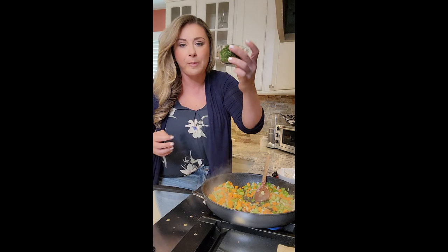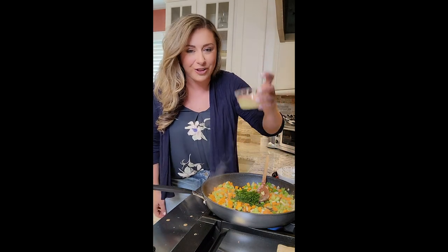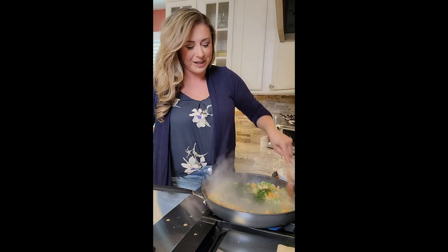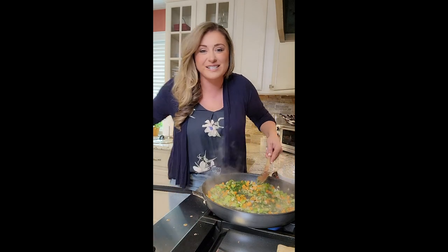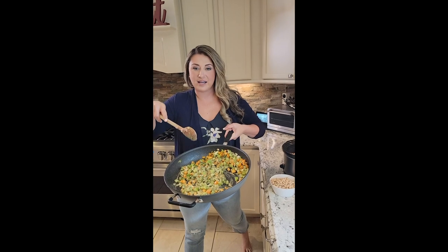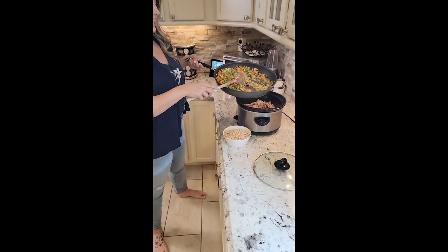Adding in our parsley and cilantro, then adding in our lemon juice — like I said, two whole lemons. Mix it all together. You can see the creaminess from the tahini and the lemon juice. Set it and forget it — add it all together in the crock pot.